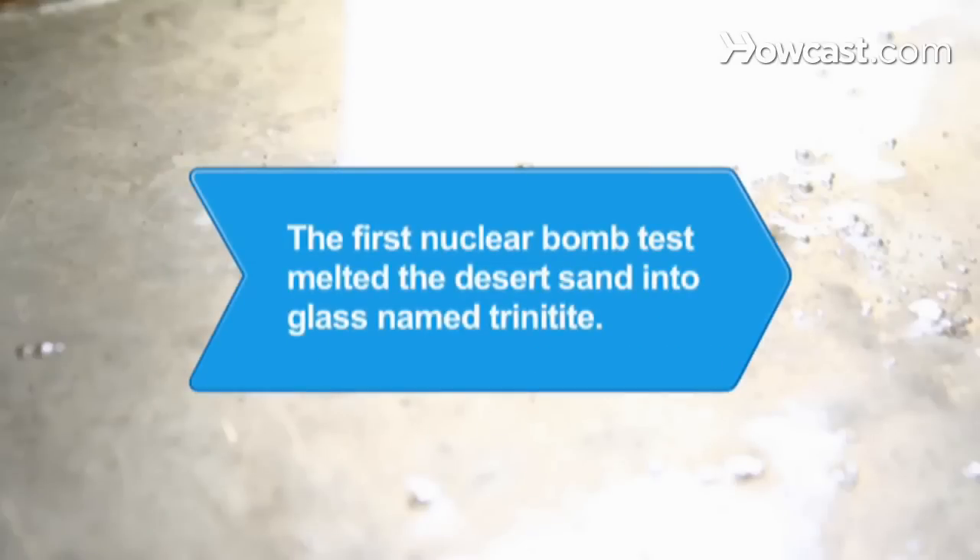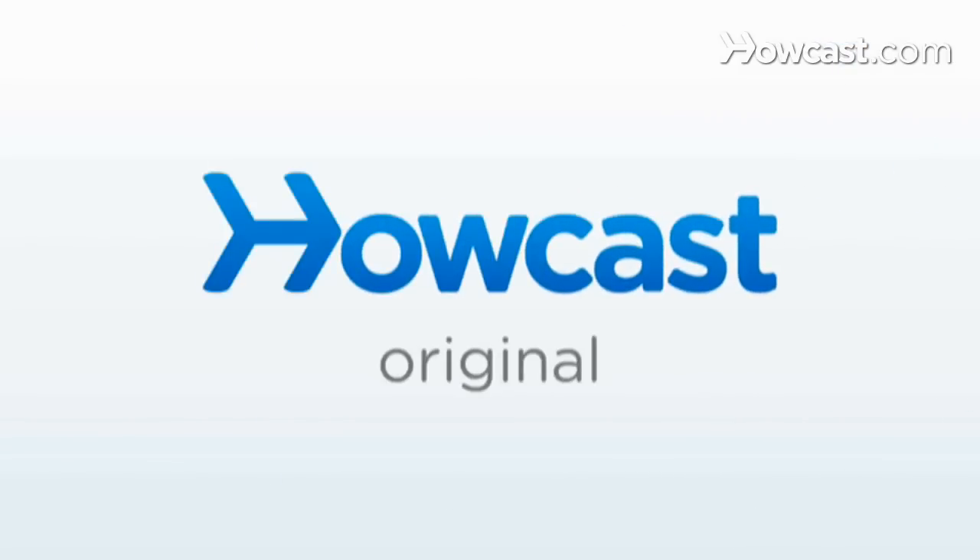Did you know? The first nuclear bomb test in New Mexico created a crater 800 yards across and melted the desert sand into a gray-green glass shell called trinitite.